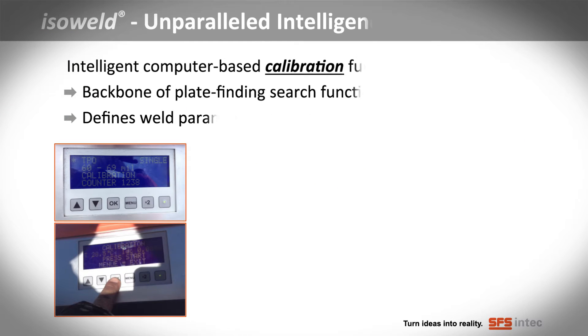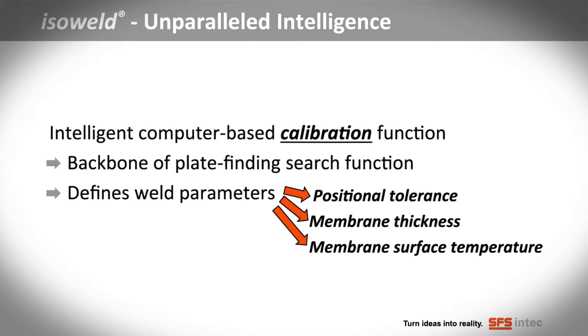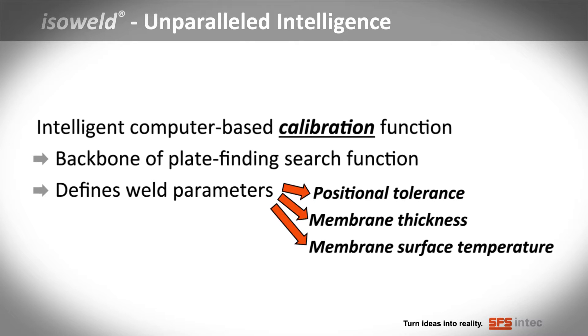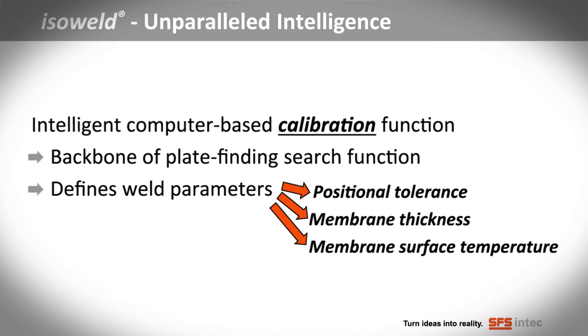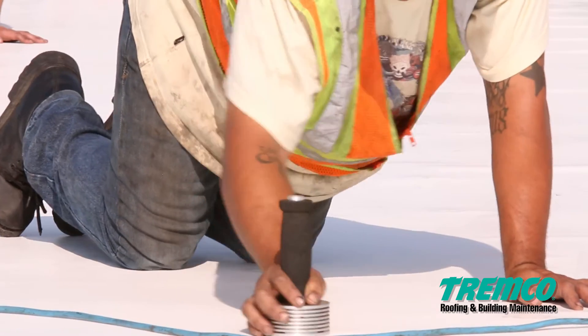ISOWeld's unparalleled intelligence uses a single computer-based calibration function to locate the plates and define weld parameters, taking positional tolerance, membrane thickness and membrane surface temperature into account. This means no guesswork or error by crew members.